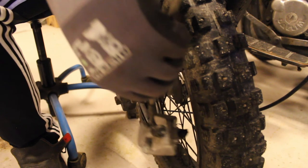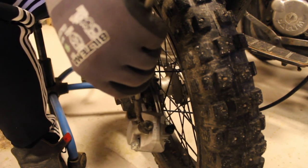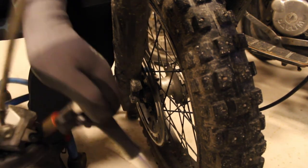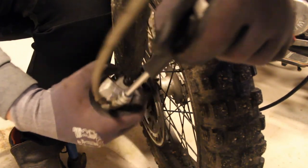And there we go, the caliper is out of the bike. Now it's a matter of screwing out these two fellas. I'm going to try to do it on camera — it's going to be a bit hard, but everything for the sake of my viewers.